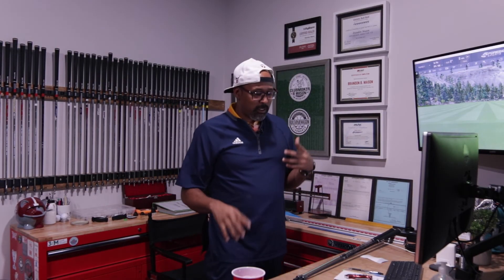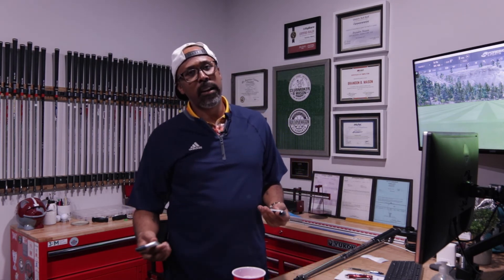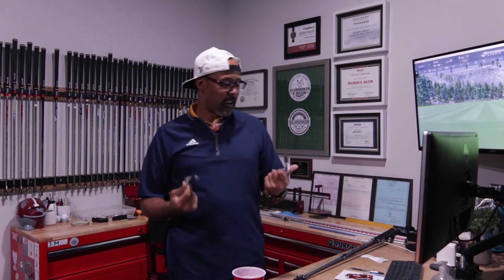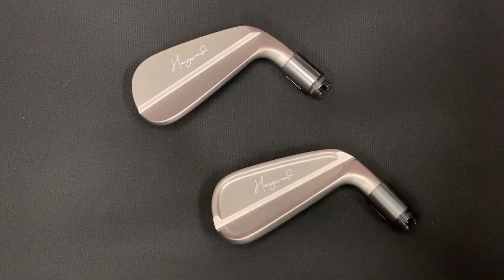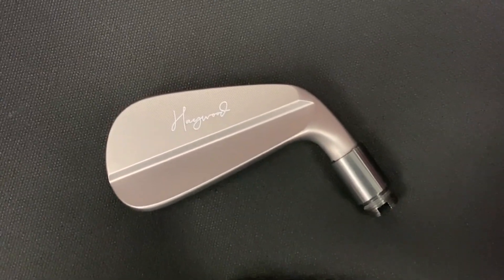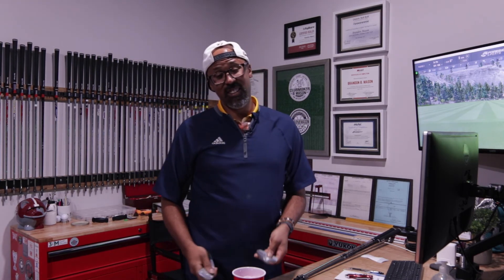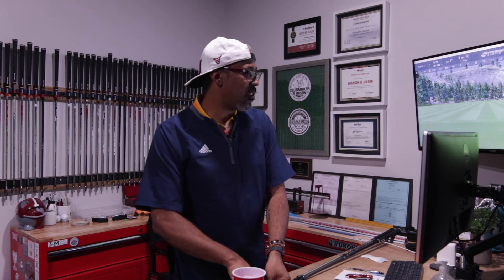Now that we got the vibe right, let's get into it. For these shaft tests, I'm always going to use the same two heads no matter what. I really like Haywood — a company out of Canada that makes some great, beautiful heads. Whenever I do my shaft testing with irons, I'll either use the Haywood MB or the CB. From this point moving forward, it'll be one of those two heads when I'm testing shafts.